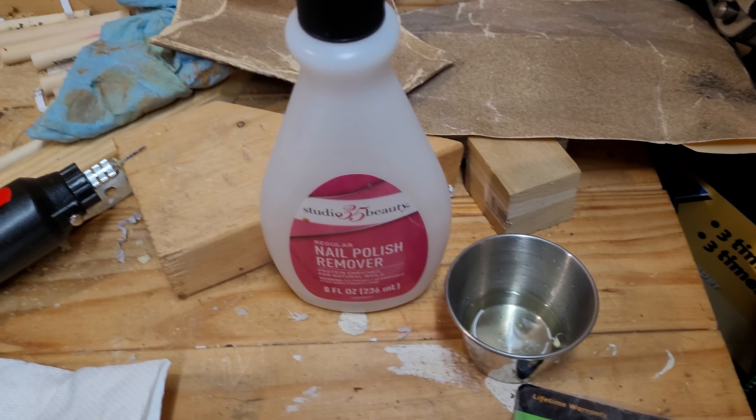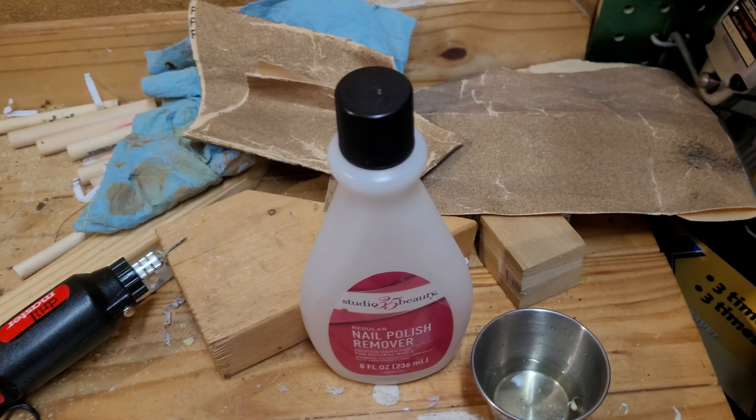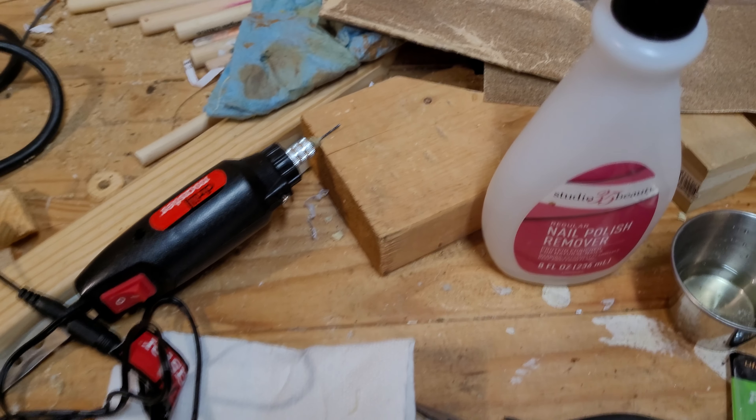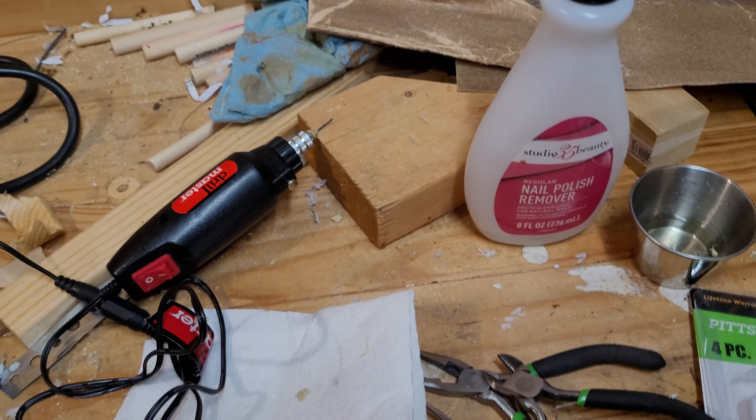Hold it with pliers or just leave it on a table. Use a nice heavy glove because that heat gun will leave that bit hot, and when you're trying to hold it and use the pliers to peel the rest of the melted plastic off, you've got molten plastic — you don't want that on your hands either.